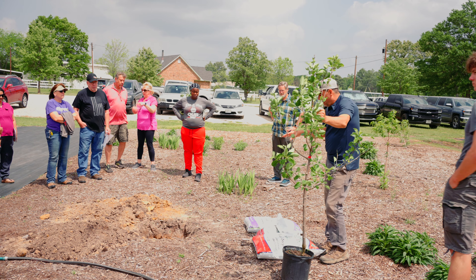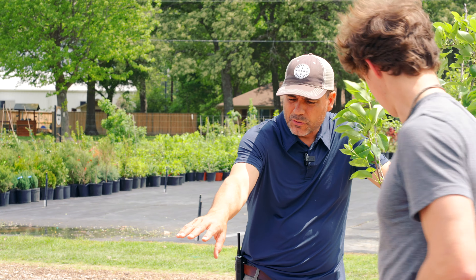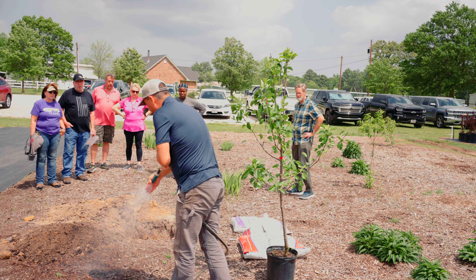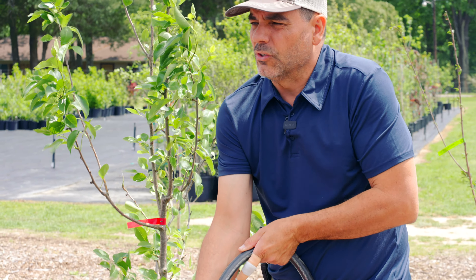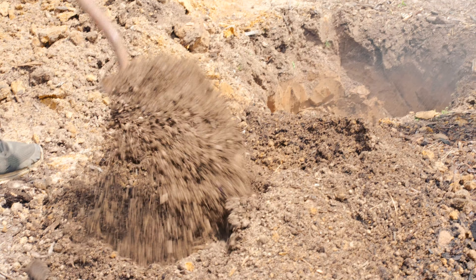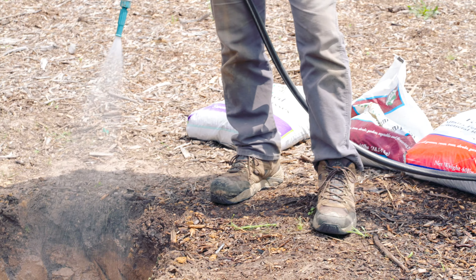We can move outside and do the planting demonstration in a couple of minutes. We've got our hole dug. Let's go ahead and start backfilling with the soil-compost mixture. One other thing I would caution you, especially this time of year: the water in the hose is going to get real hot. Let it run until it's cool, otherwise you can burn the roots on the tree. So we're going to start backfilling — get it about halfway and get it really, really nice and wet.